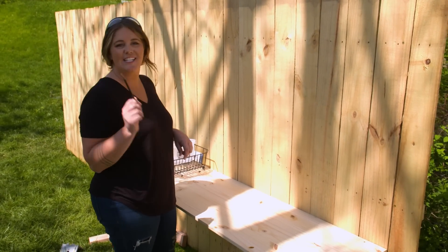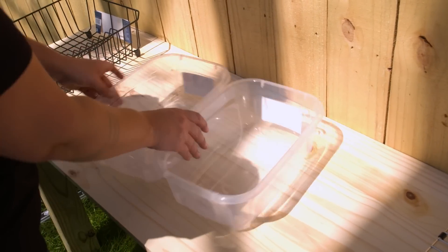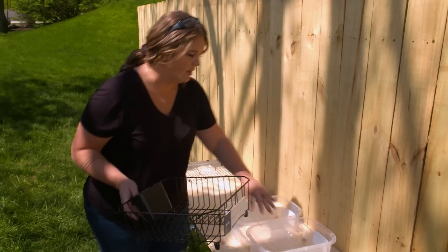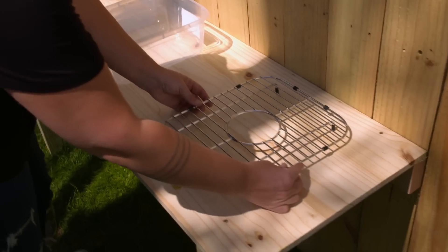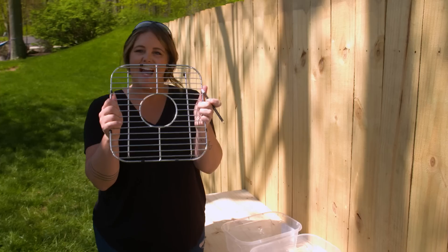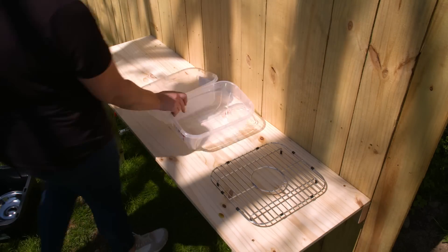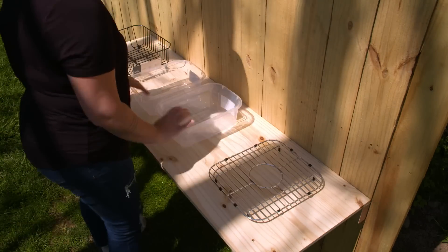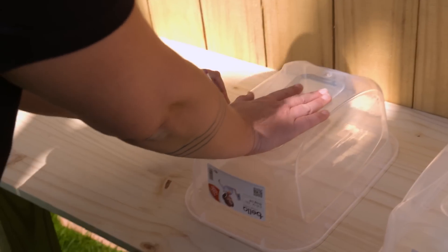Now comes the fun part — planning the kitchen layout. A mud kitchen is significantly easier to design than a real kitchen, but there are still things to consider. I'm using plastic bins for a sink, and any good mud kitchen needs a double sink. You could also use metal bowls or an actual small sink — it's really up to you. One important thing: make sure your container has a lip so it can sit down into a hole in the countertop.